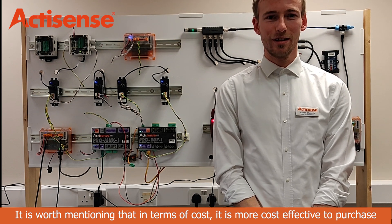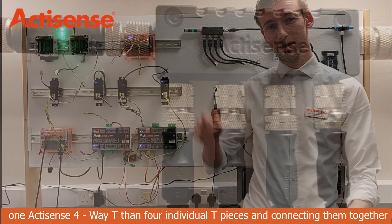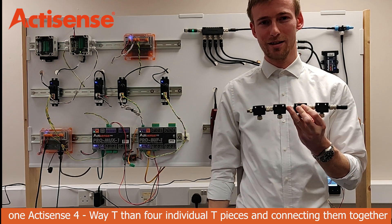It is worth mentioning that in terms of cost, it is more cost effective to purchase one ActiSense four-way tee than four individual tee pieces connected together.